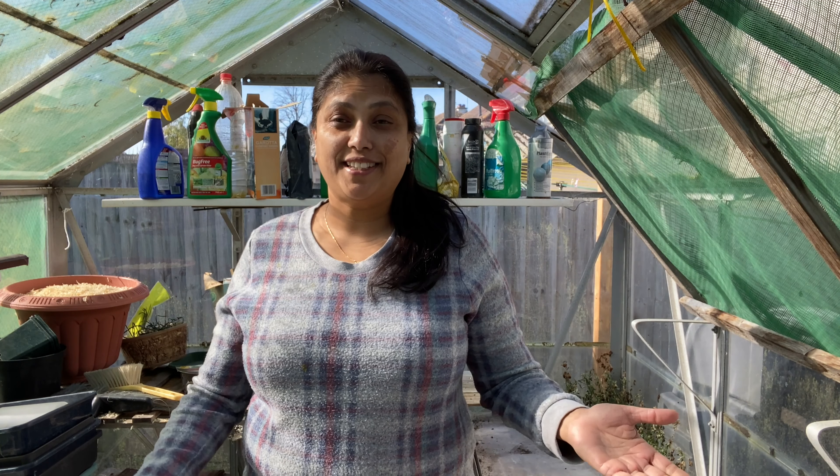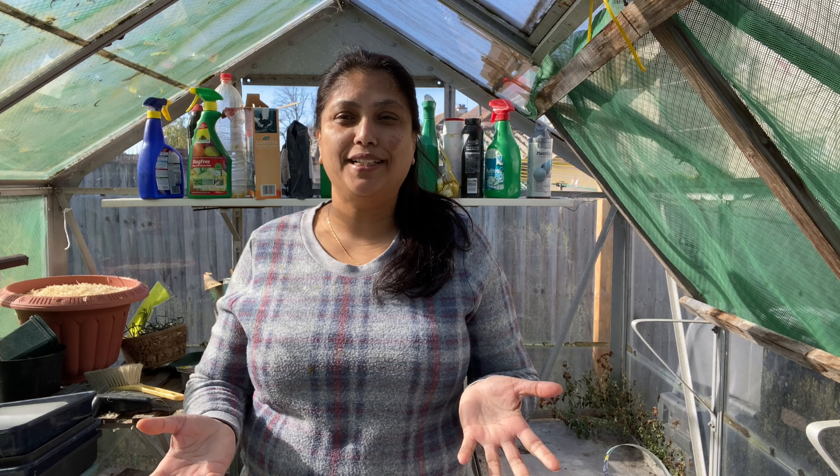Hi guys, welcome to my garden. This is Daisy. Here we are. It's really nice and sunny today. The garden continues to thrive.